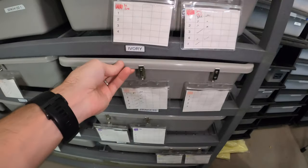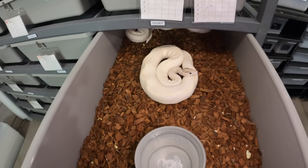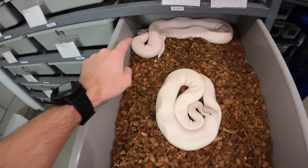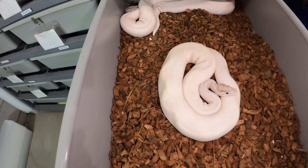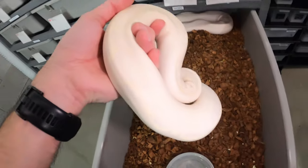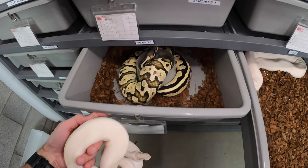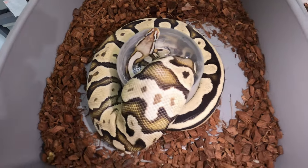The next ones here are my ivories — my leopard and my NG ivory — and they are not paired up at all. She's actually going in the shed, so that might be why they are not locking up. So what I'm going to do is move him.